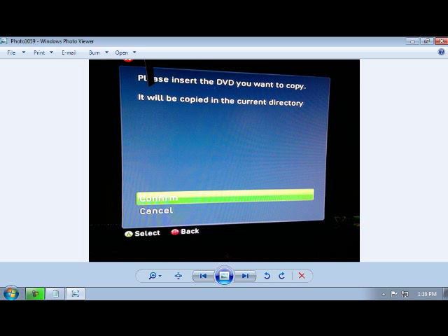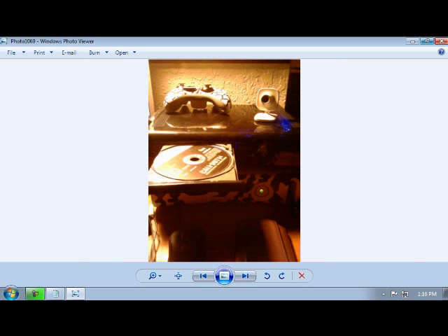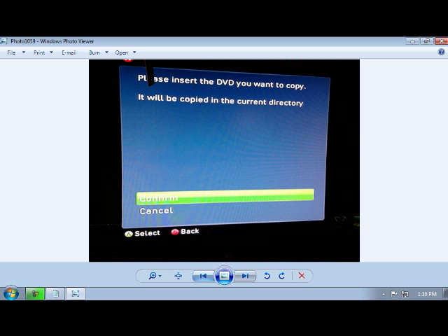A screen like this is going to pop up. Once you're on this screen, do not click Confirm just yet — it's going to pop out your disk tray. Once your disk tray is out, put the disk in. Do not click Confirm just yet. Let the disk tray come out, put in the disk that you want to copy, push it back in, let it spin for a couple of minutes, and then click Confirm.